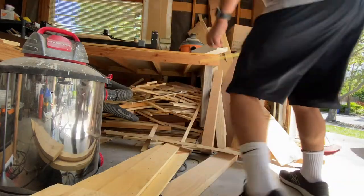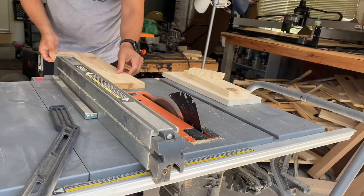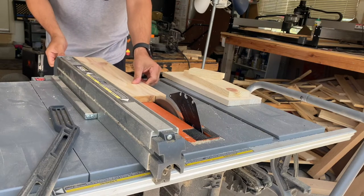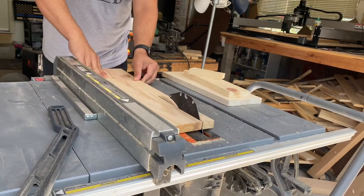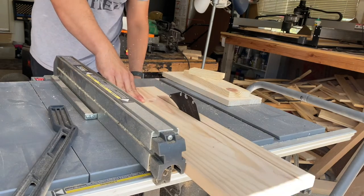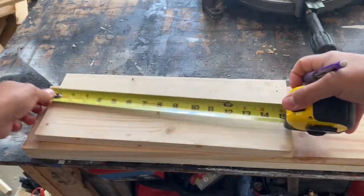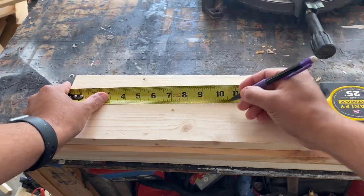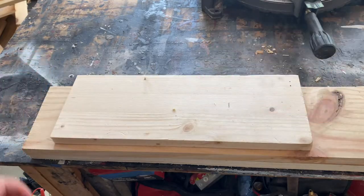This is an excellent scrap wood project because it is only one piece of wood. Make sure to check out the description below where you can see the dimensions for this project. The first step is getting it cut to the correct width, then cut it to the correct length. Once I had one cut, I used it as a template to cut the others.